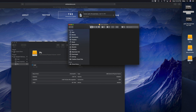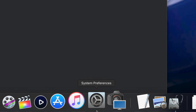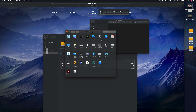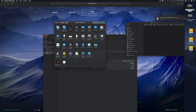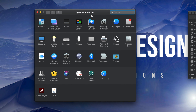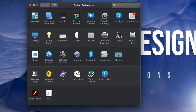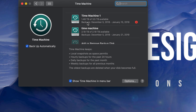Now let's set up Time Machine, because a lot of you want to back up your Mac and Time Machine is the best way to do that - it backs up everything. Go to System Preferences; if you don't see it in the dock, use Spotlight Search and type in 'System Preferences.' Under System Preferences you'll see Time Machine - it's pre-built into your Mac. Most of you won't see a Time Machine already configured.